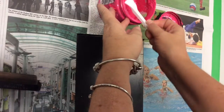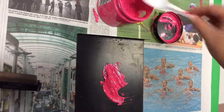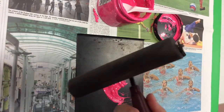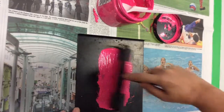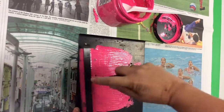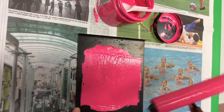Your bench hook is hooked to the edge of the table and you're going to take some printing ink and put it in the center of the bench hook. Then you're going to use your brayer and roll it through the ink. You want to make sure that the entire surface of the brayer gets covered in ink. I love that squishy noise that the ink makes while you're doing this.